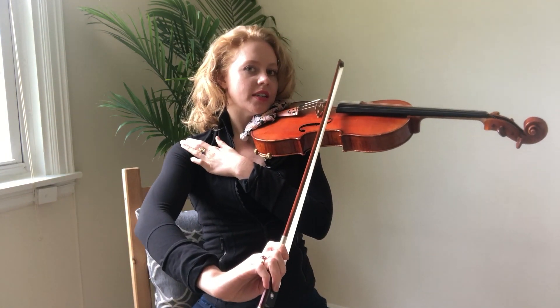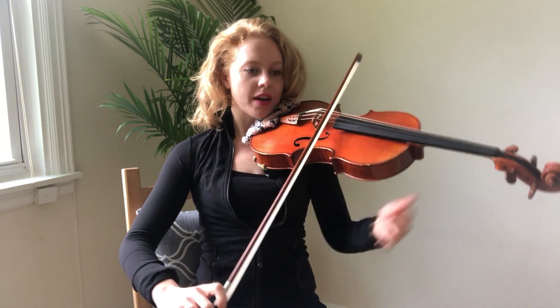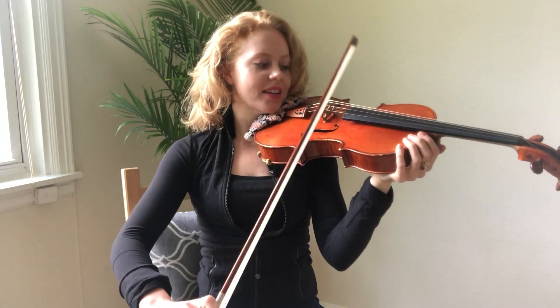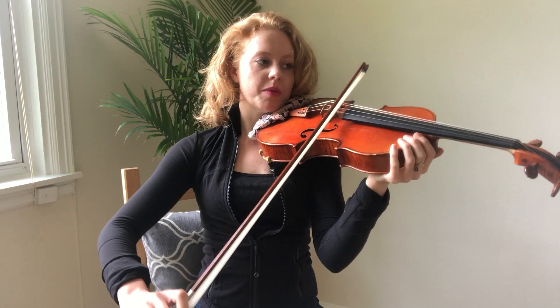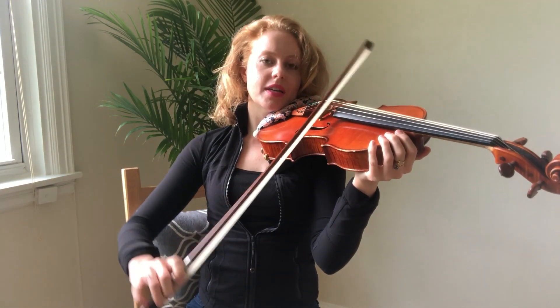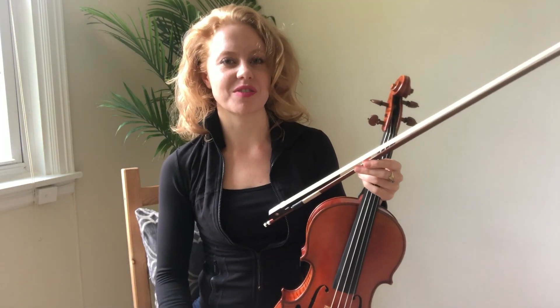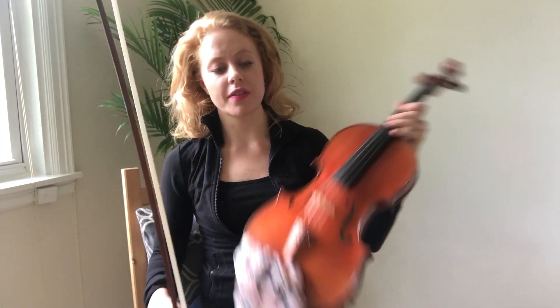There shouldn't be a crazy crook in your wrist either. If you have that, make sure your instrument is actually up. You can experiment with how you're standing and how you're holding your instrument, because if you have a really big crook in your wrist that's not right. So you have to play around with that. That's the first part of the warm-up.